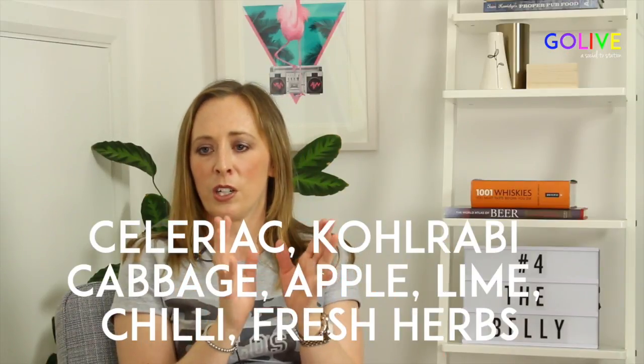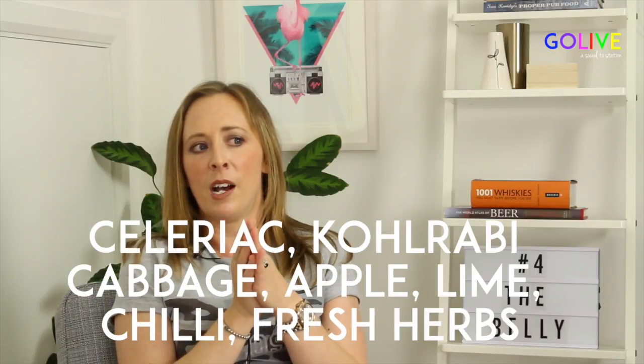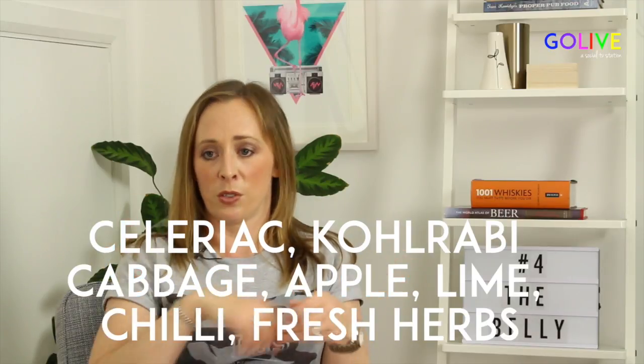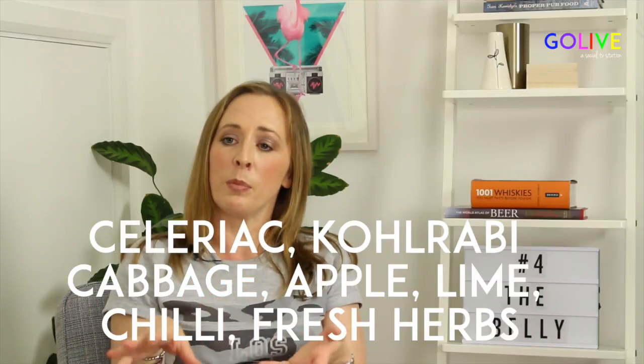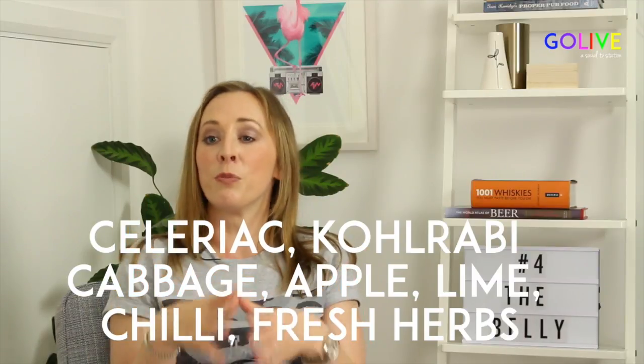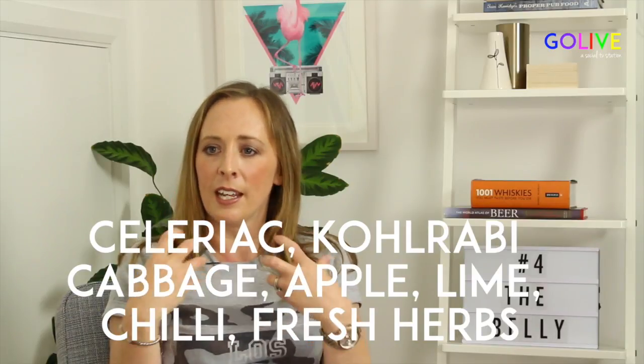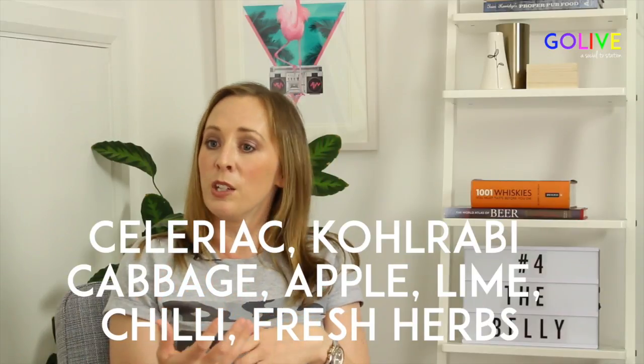Rather than going for a traditional coleslaw with your barbecue, try celeriac — that knobbly veg that's easy to get in supermarkets — and kohlrabi, which is a type of cabbage. Peel them both and shred them for the coleslaw, then add in some apple, lime, chilli, and fresh herbs like mint and coriander. Those fresh, zingy flavours cut through the barbecue food. You want some fresh salads and sides on the side to lift everything and stop it all getting too heavy.